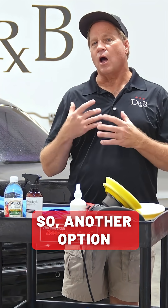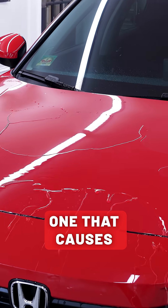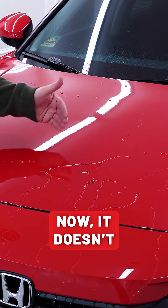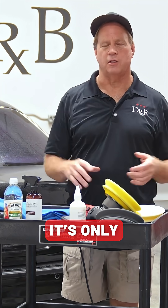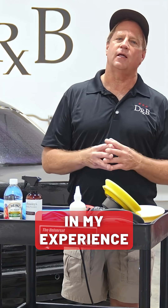Another option instead of a hydrophobic ceramic coating is a hydrophilic one that causes the water to sheet — not bead up, but just lay flat and sheet off. Now it doesn't look as cool; I never see anybody sharing pictures on Facebook or Instagram of water sheeting — it's only pictures of water beading — so yeah, it doesn't look as cool.